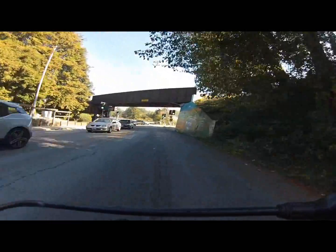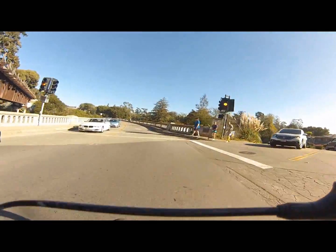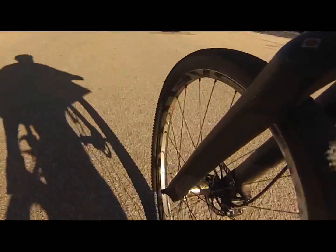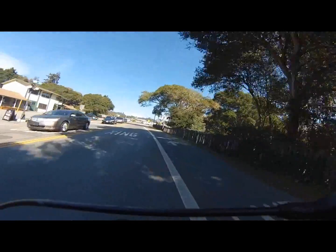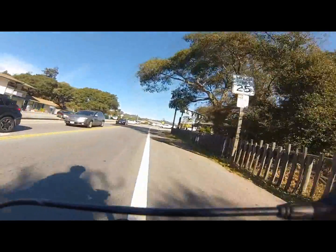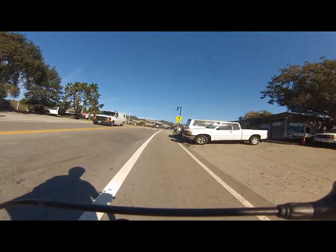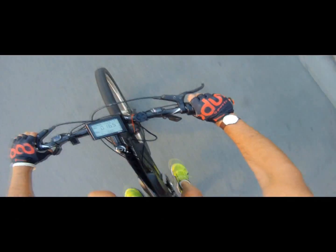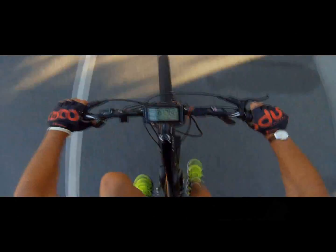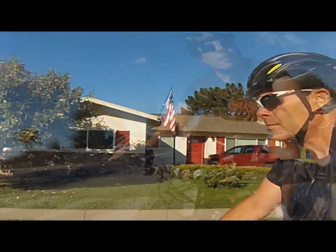A lot of pedal assist bikes have different levels of assistance — for example, low, medium, or high assist. Some bikes coming out now have as many as seven levels of pedal assist. On low pedal assist, you provide more pedal power and get more of a workout. Medium pedal assist can be a nice balance of your pedal power and the motor power. In high pedal assist mode, if you want to get somewhere quickly and with minimal effort, this can be useful if you want to get to work without sweating too much. On the way home, you can use the low pedal assist for a workout.